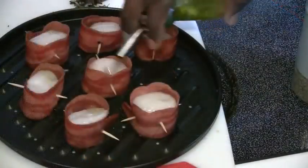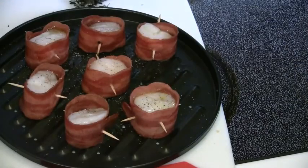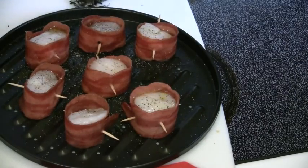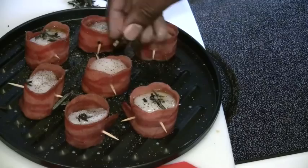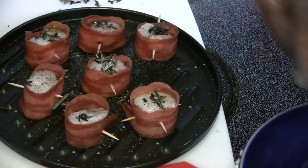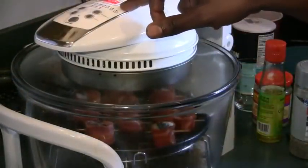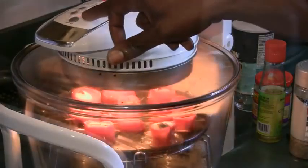A little bit of olive oil, a little bit of black pepper, rosemary, a pinch of coarse sea salt, and some ginger oil. I'm going to put them in the oven at 500 degrees for four minutes on each side.